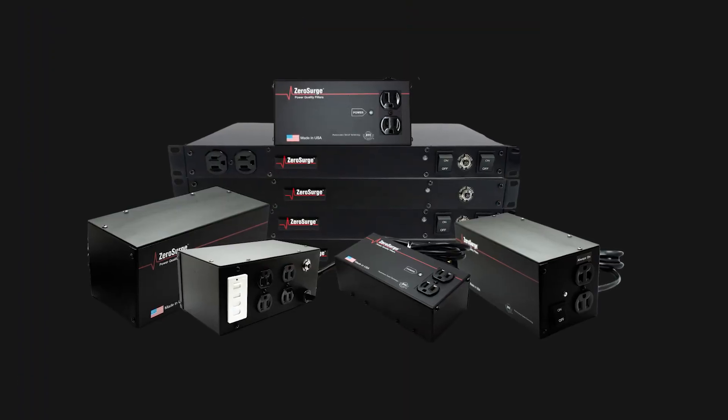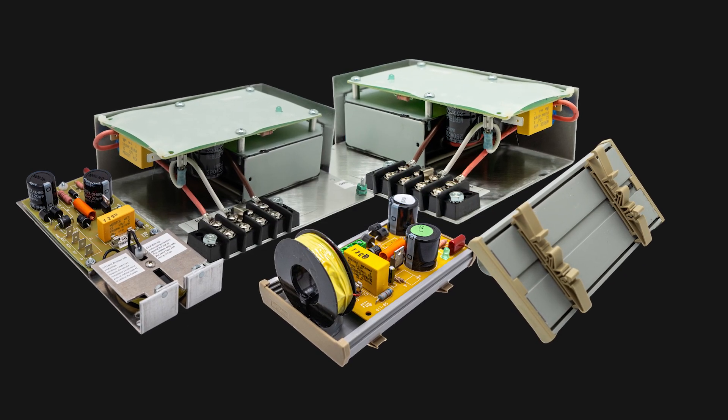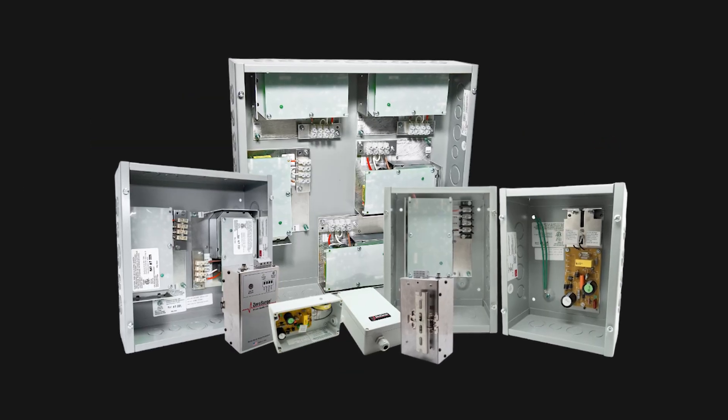Our products don't have to reach a fixed clamping level to begin working. They actively sense surges, even during brownouts and when using a generator. So even when the power is unstable, your gear is safe.